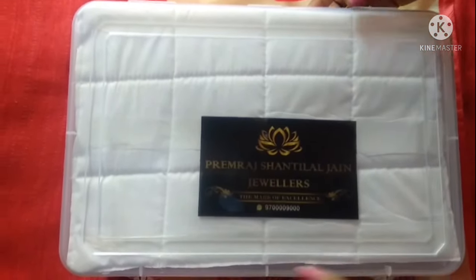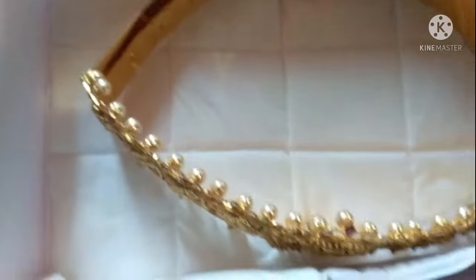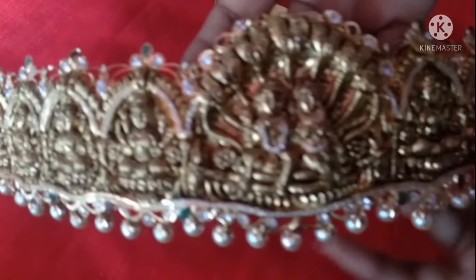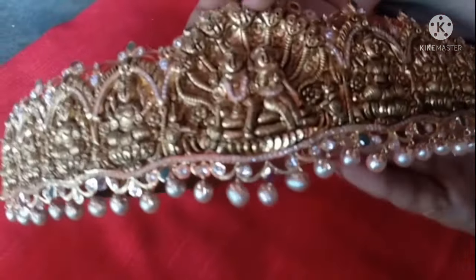They gave this plastic box with white cloth wrapping for my vadanam. Let me open this box. This is my vadanam - Nakshi work design and it is a detachable one. We can detach the belt part separately. This is the overall look of my vadanam. The front part is designed with Nakshi work and antique finish, looking in black color. You can see it is attached with pearl hangings.